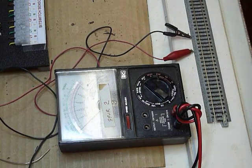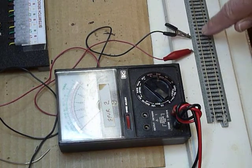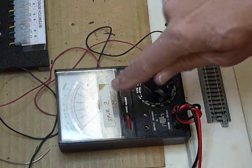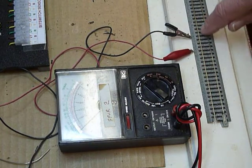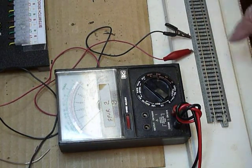I want to demonstrate something briefly. Right now I have a reed switch connected to this ohmmeter, positioned parallel to the track between the two rails underneath the plastic housing.